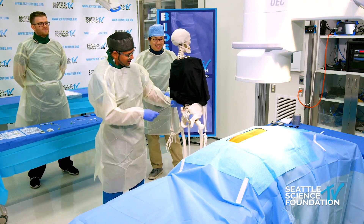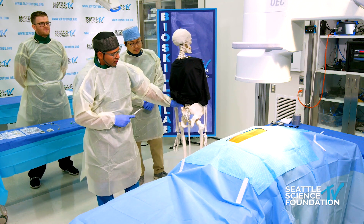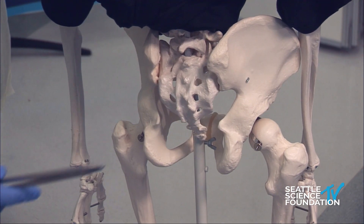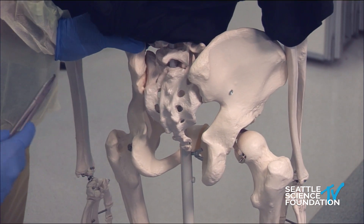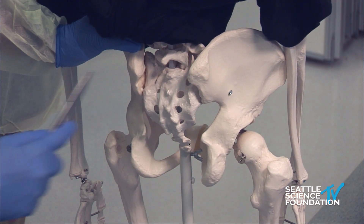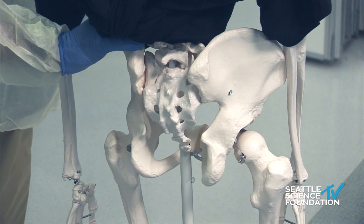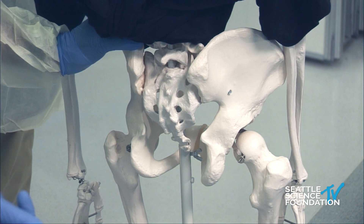Looking at the ilium here, the clunial nerves are really small web-like nerves that innervate parts of the ilium itself and the nearby muscles. There are three to four different groups of clunial nerves. The superior clunial nerves ride along the superior aspect of the iliac crest. These are the nerves commonly affected when there's a bone marrow aspirate, and patients can develop chronic pain after that procedure — a superior clunial neuralgia.